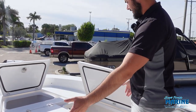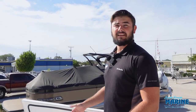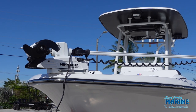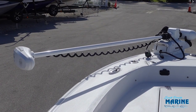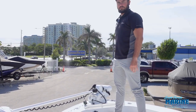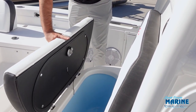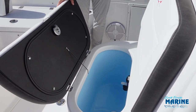On left and right you have lockable rod storage that is insulated and can double as fish boxes. Moving to the front of the boat you have a 36-volt Minn Kota trolling motor with spot lock as well as easy access anchor storage. A third 18-gallon livewell can be found in the front of the boat, which is also insulated and can double as a cooler.